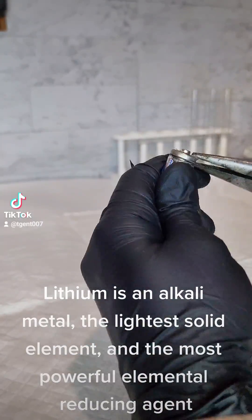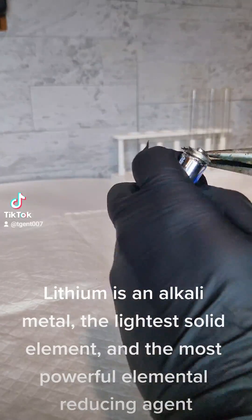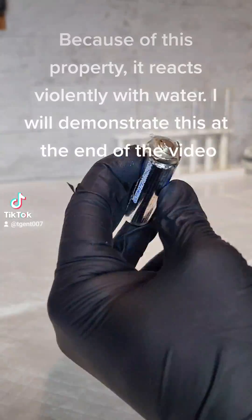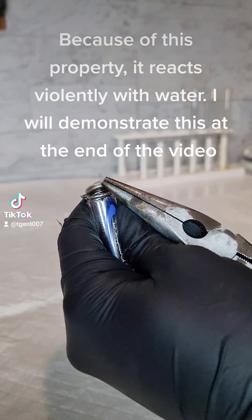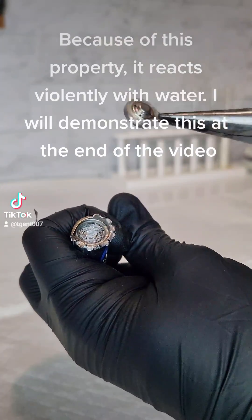Lithium is an alkaline metal, the lightest solid element, and the most powerful elemental reducing agent. Because of this property, it reacts violently with water. I will demonstrate this at the end of the video.